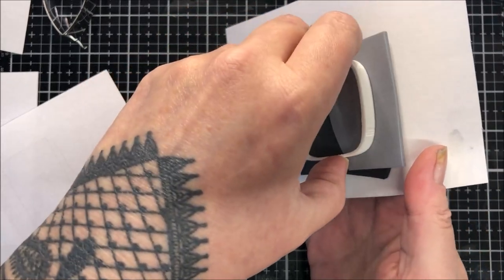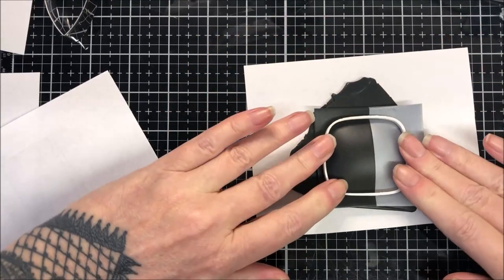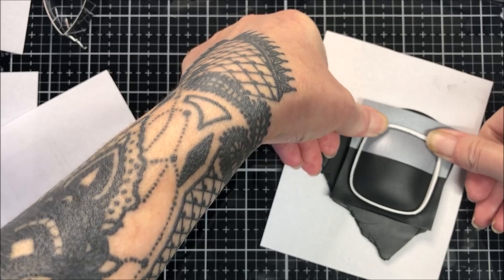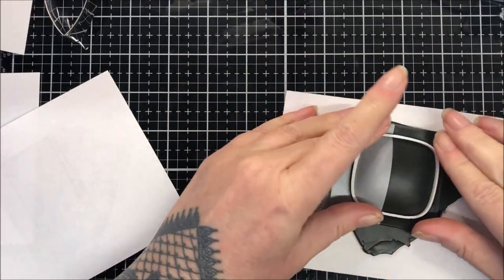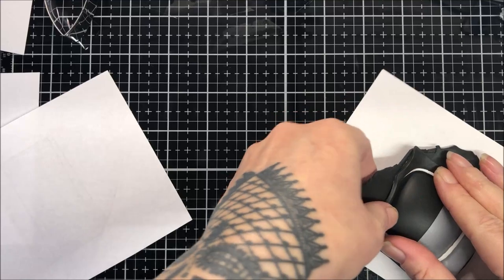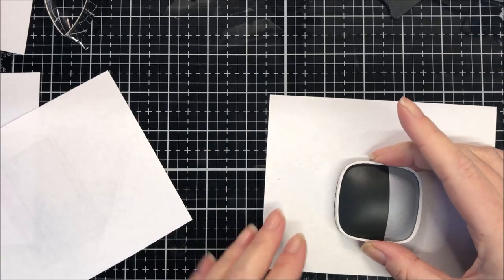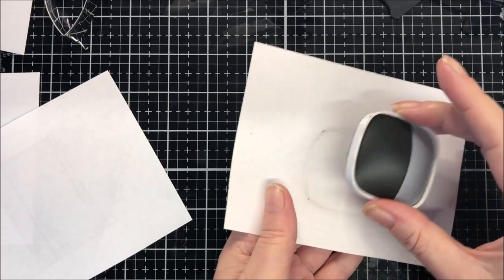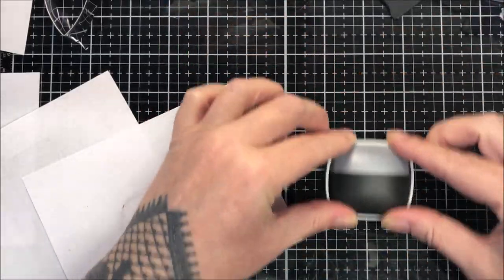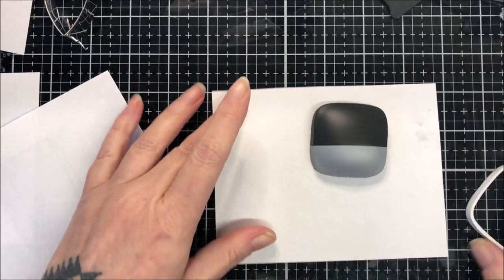That should do it. I'm going to turn this over and pop it down onto my backing and give it a push. This isn't the best cutter in the world but I do like the shape, so I'm just pushing down making sure it's cut through. I'll take this excess away, then I'm going to lift this off as gently as I can and give it a little rub on my top — it just helps to get rid of any pesky crumbs. There we go, nice and bonnie.